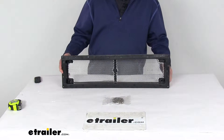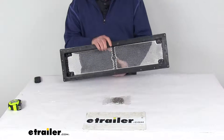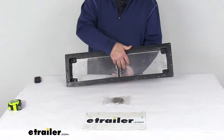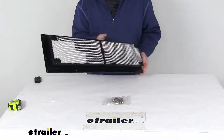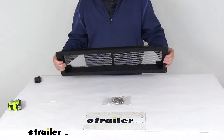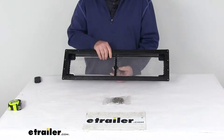Today we're going to take a look at the Camco RV refrigerator vent. This roof vent will let out hot air from your RV's refrigerator, while the built-in screen keeps out any insects or debris. It's a very durable cover, made of a black UV resistant polypropylene to stand up against harsh sun rays, and the screen uses an aluminum construction.